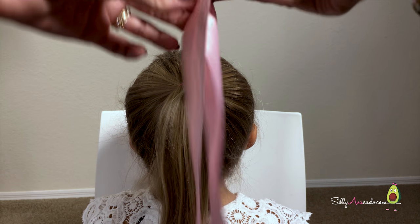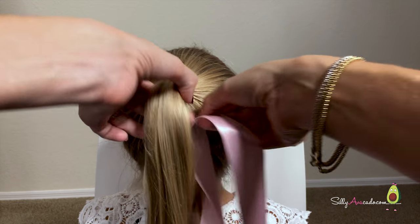Take your ribbon and find the middle. Put that under the ponytail.